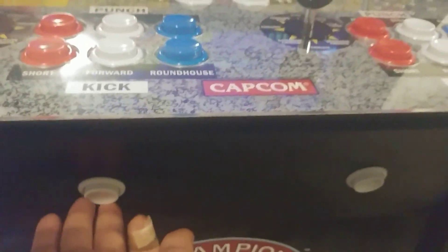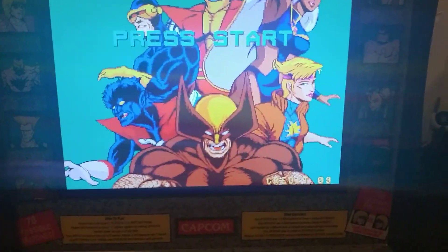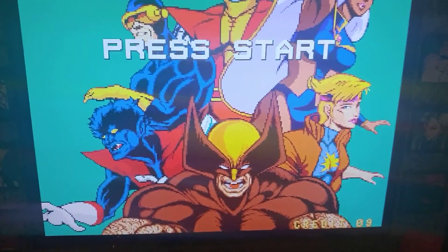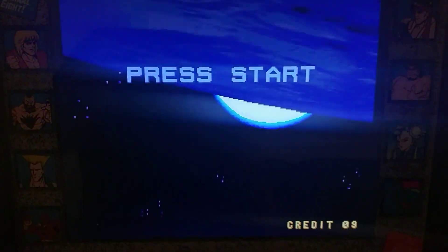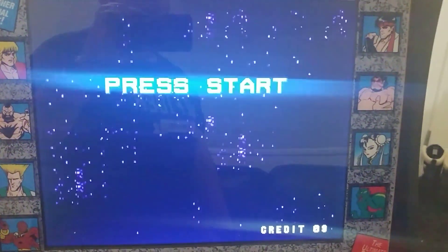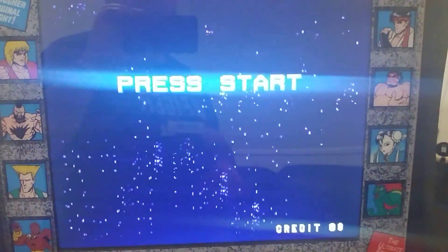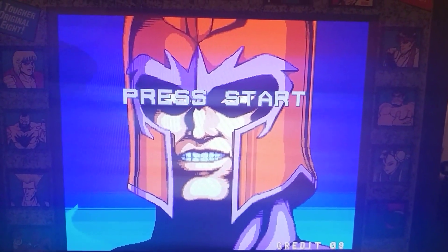Also, I added a coin button here so you can add coins — I'm sure everyone else has done that. If you like this video, give a thumbs up and subscribe. If you have any questions or other tutorials you want to see on the Arcade 1-Up, leave a comment. I hope you learned something — have a great day, bye.